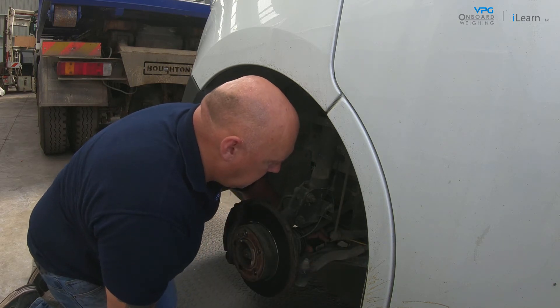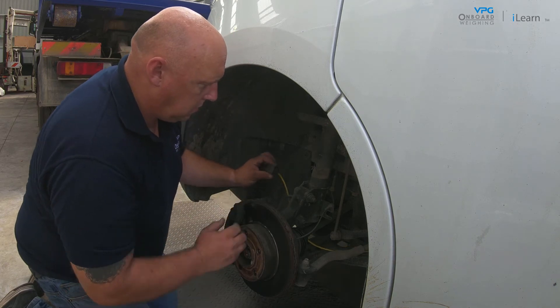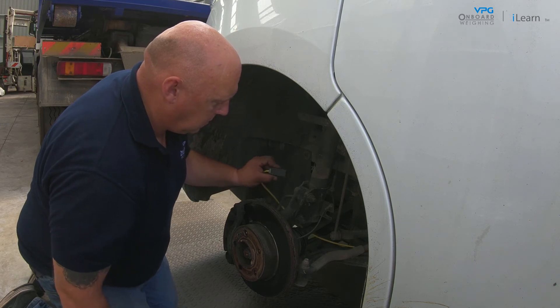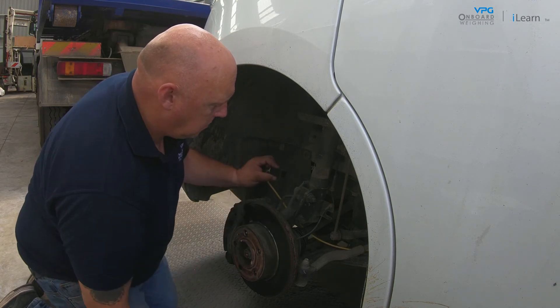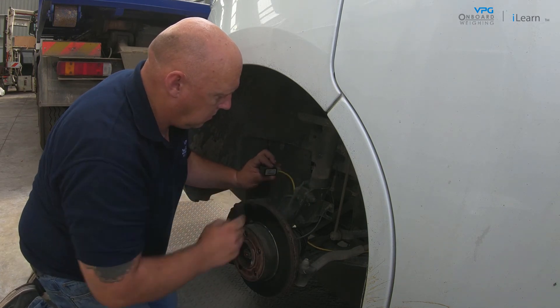When you fit the axle transducer it must be in the correct orientation. The transducer must be placed in a position that is perpendicular to the chassis of the vehicle. The transducer is also marked with a groove around one edge — this must always be at the top. Finally, a cable runs out of the rear of the transducer; this must always run away from the wheel.